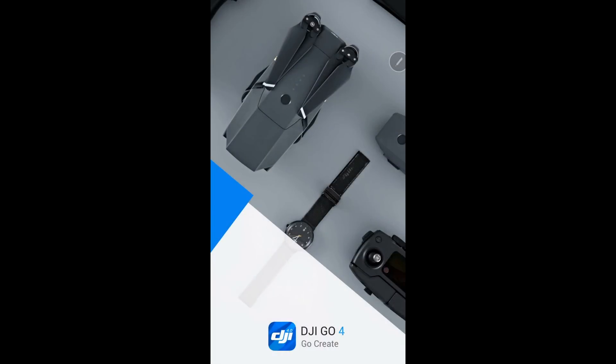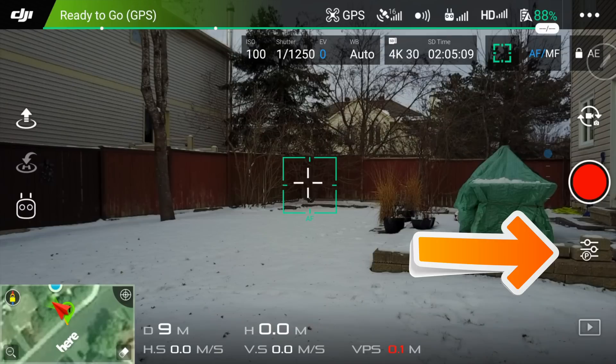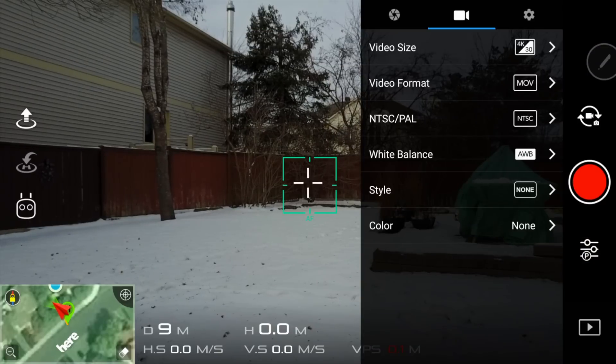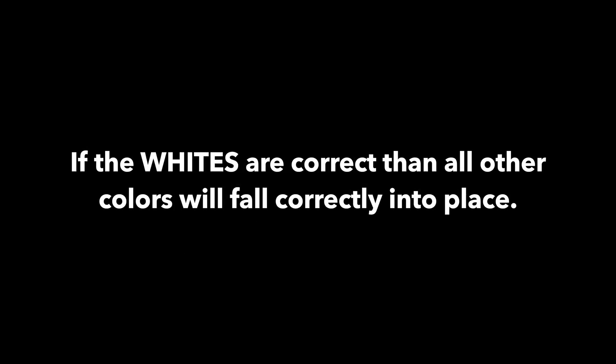Let's have a look at the manual camera settings for the Mavic Pro. I'm using the DJI Go 4 app for this example. Once your controller and drone are connected, you can find the manual settings here on the lower right of your screen. For this demonstration, I have the camera style set to standard and the color is set to none. The first thing you'll want to set on your Mavic Pro is the white balance. If the whites are correct, then all other colors will fall correctly into place.